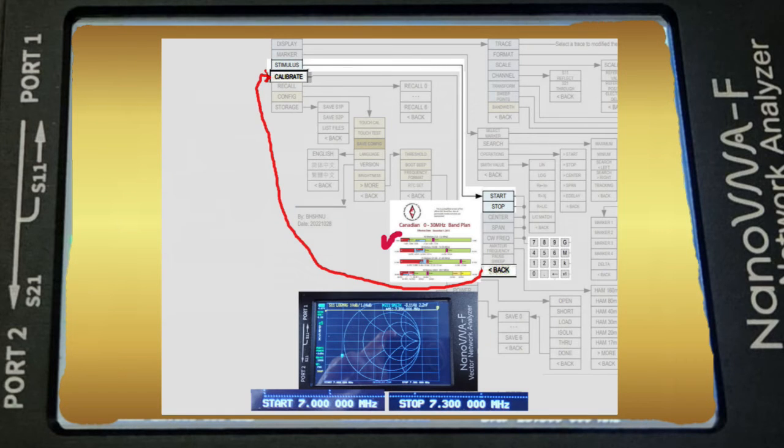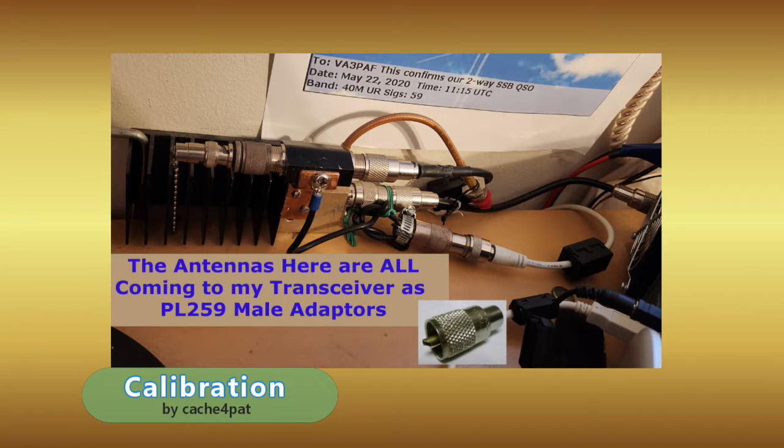With the 40 meter band loaded, we are ready to create a calibration. My HF and UHF antennas terminate with PL-259 connectors, gathering at my grounded dummy loads behind my respective transceivers. This will be the measurement plane to which I connect my antenna analyzers.